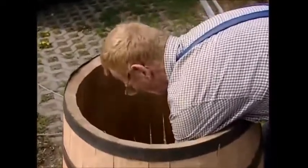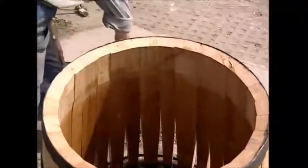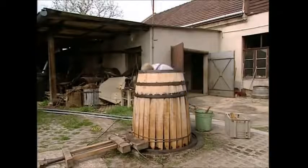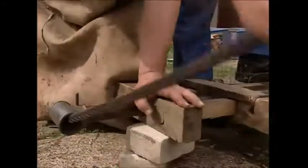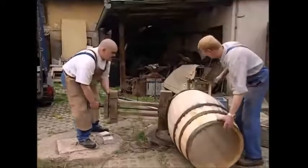First, the staves need to be bent. The cooper lights a small fire in the centre of the barrel and the staves are brushed with water. This combination of heat and humidity makes the wood flexible so we can bend it. But it's not just a case of bending them in by hand — a large vise is attached and slowly tightened up. It's very, very slow. After about two hours of tightening, you can actually see the barrel shape, even though it doesn't have a top or bottom yet.